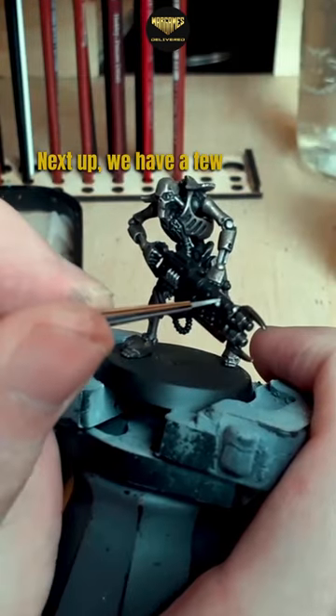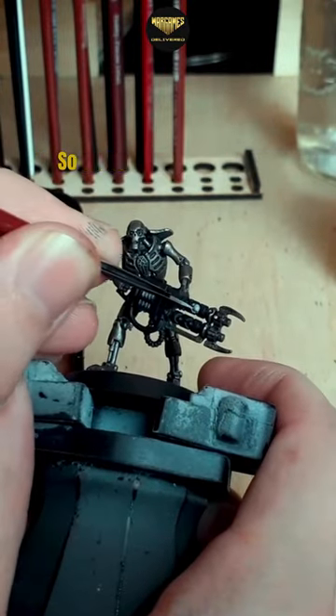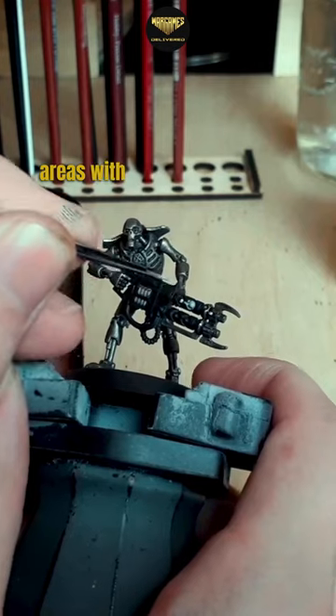Next up, we have a few areas on the gun and on the mini that we need to prepare for a speed paint step, so we're going to block out these areas with gray and then white.